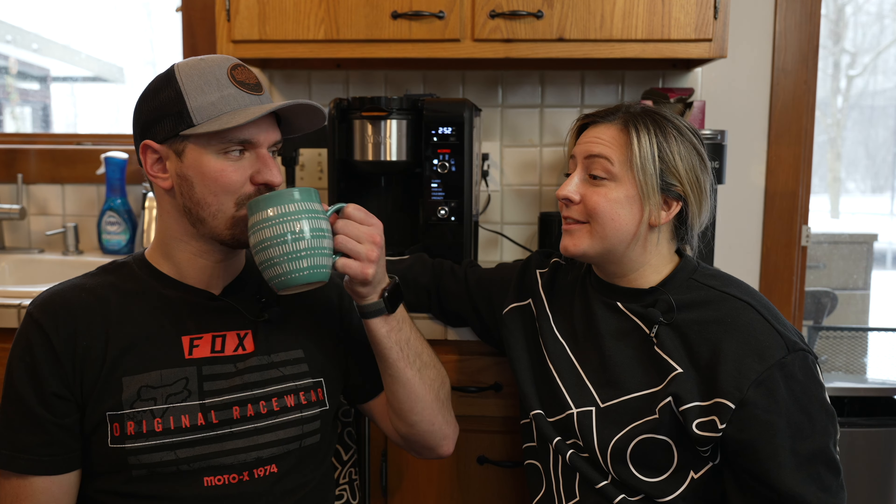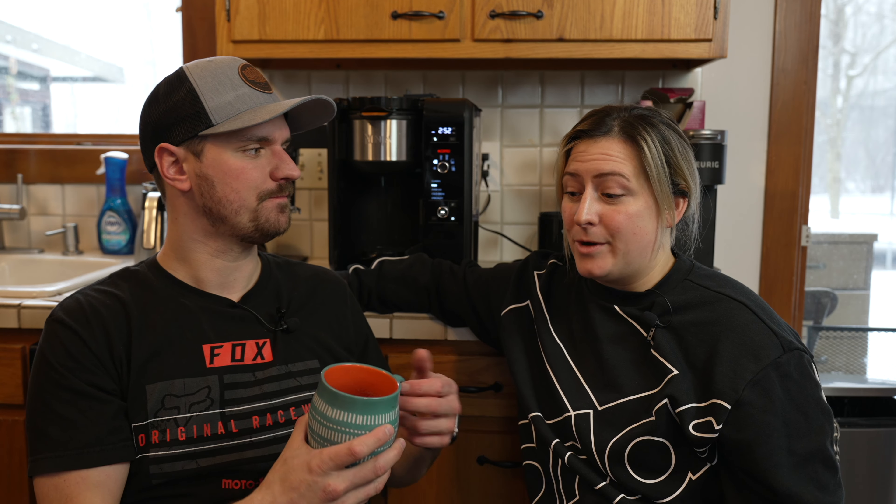We're going to add some caramel classic to ours. You're probably wondering what we think about this machine — is it worth the investment? I think it was really easy to use to make the perfect cup of coffee in the morning, in a different kind of way other than regular coffee. Super excited to see what it does for cold brews as well as some of the adult drinks on the back of the Ninja guide. What she said.